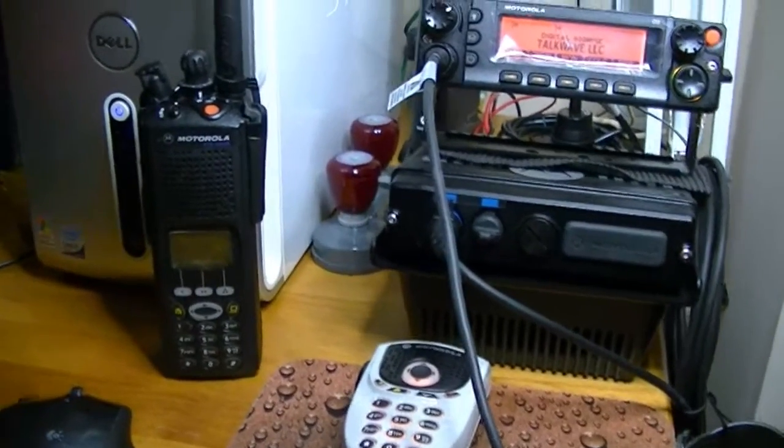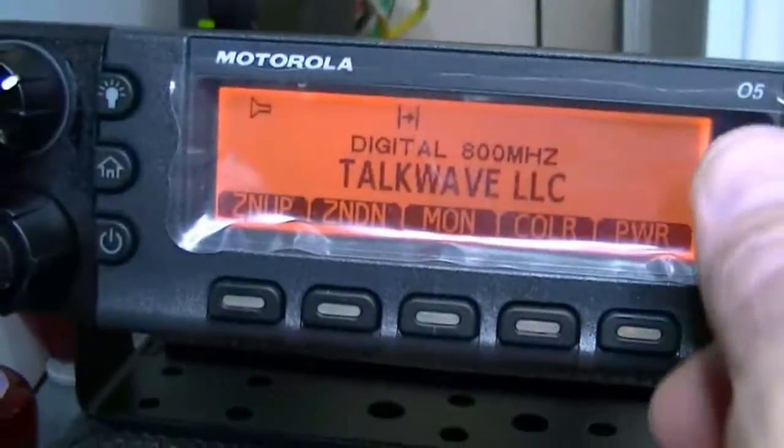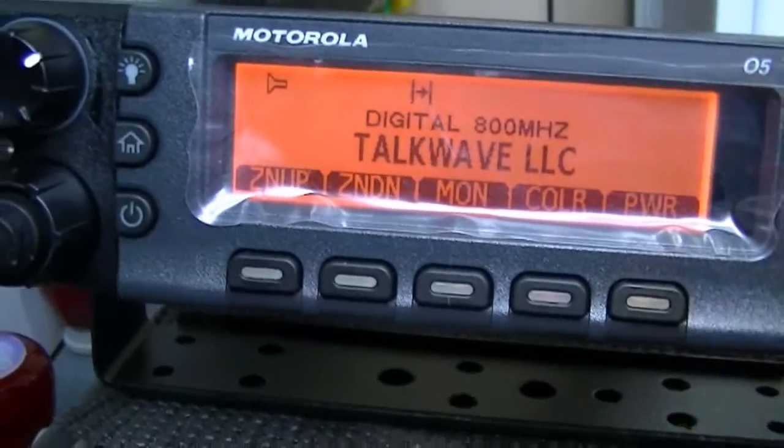Hey guys, what's going on? After doing that programming, I forgot to put that into digital, so I went ahead and did a channel naming on that one. That's analog, that's digital.